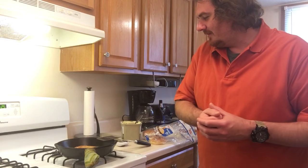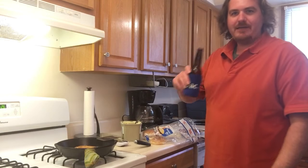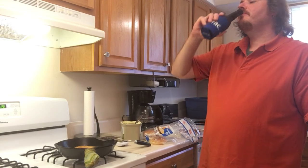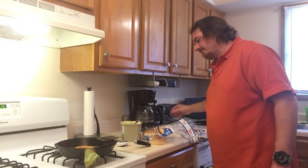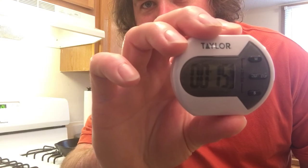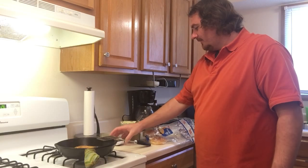If you're interested in some other ideas for grilling, click on over to my grilled cheeseburger video. Almost done here — count it down. Almost time for delicious.